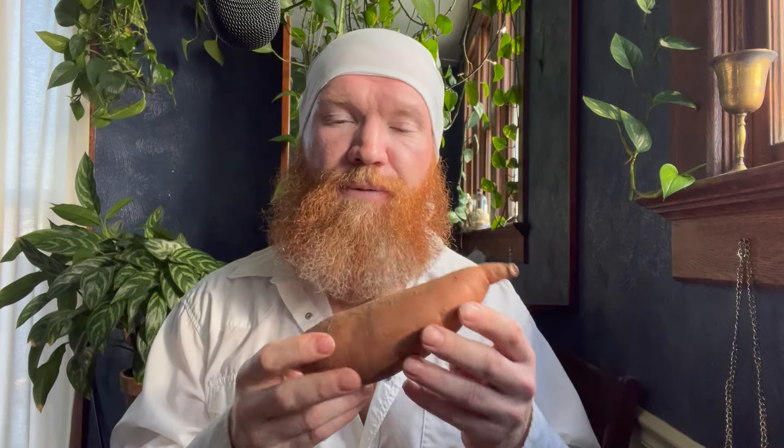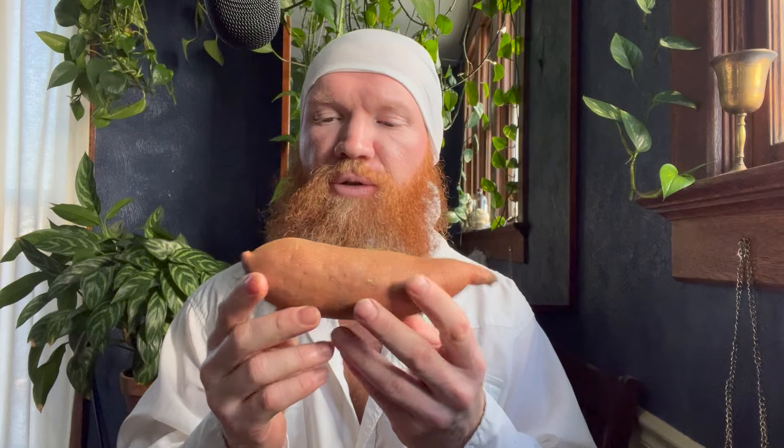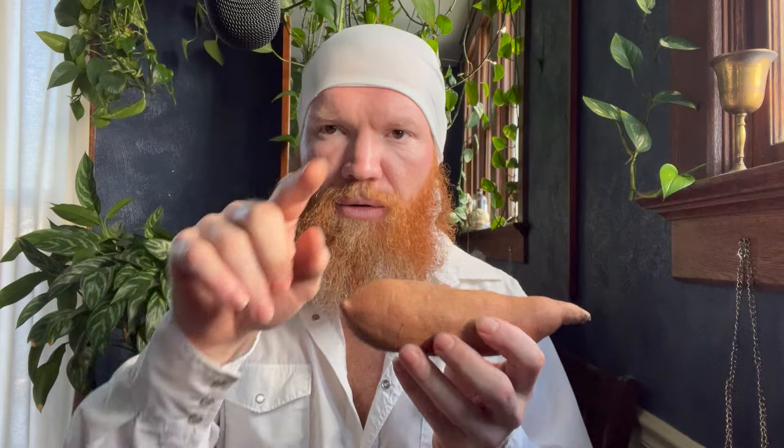Contrary to popular belief, you cannot grow sweet potatoes the same way you do Irish potatoes. If you just cut this up and put it into the soil, you may get some more vines, but you will not get more tuber production. So to grow more sweet potatoes, we have to do what is called sprouting the slips. You can use one of the two methods that I will show you here in a moment.